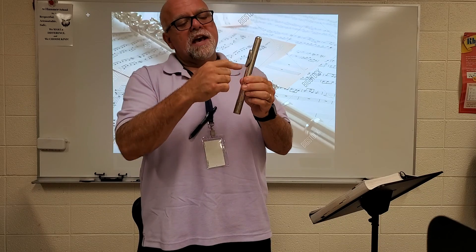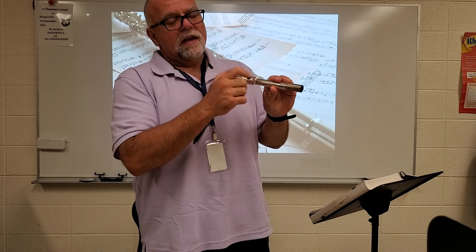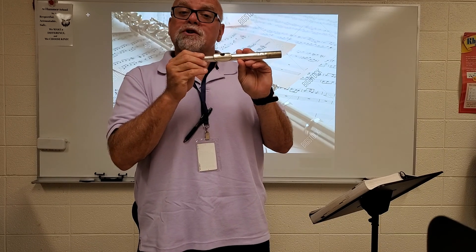Now you'll notice on the head joint that there's actually two parts that are attached right to the head joint. First we have this round little plate, and this is called the embouchure plate, and then on the embouchure plate we actually have this hole which is called the embouchure hole.